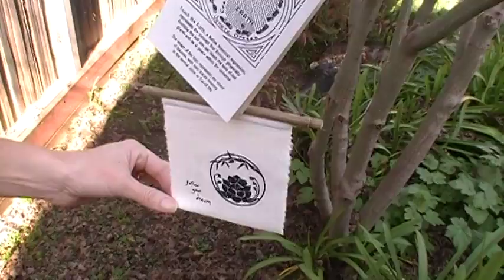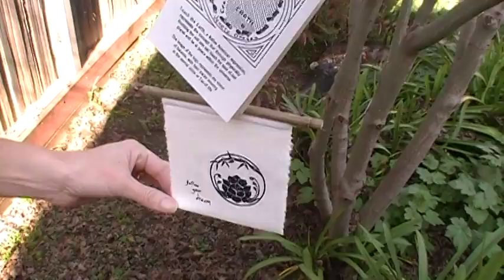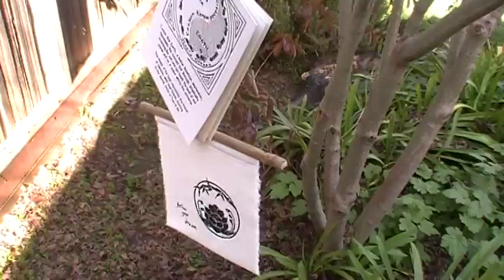This is a silk flag that will withstand the outdoors — it's mildew resistant — and it has a gorgeous calligraphy design and a beautiful inspirational saying. It's printed on both sides.